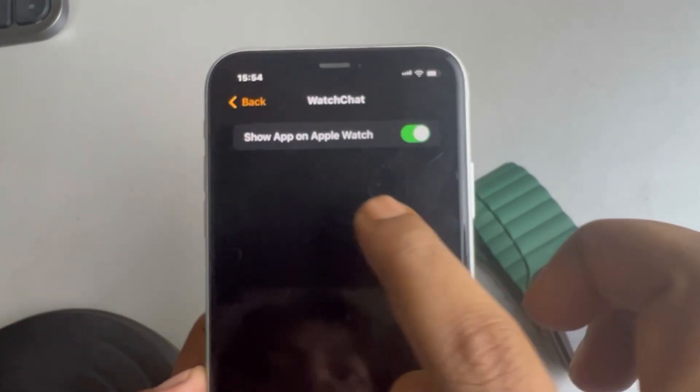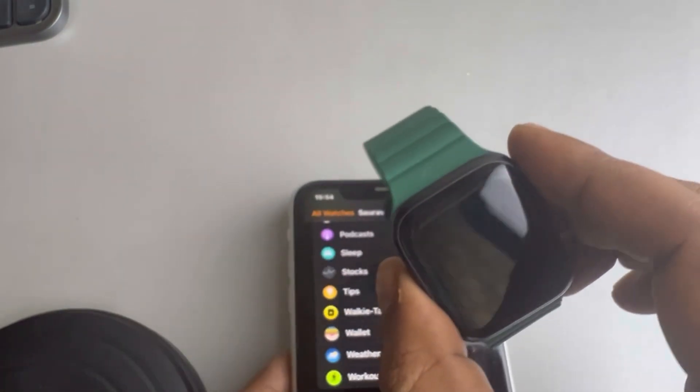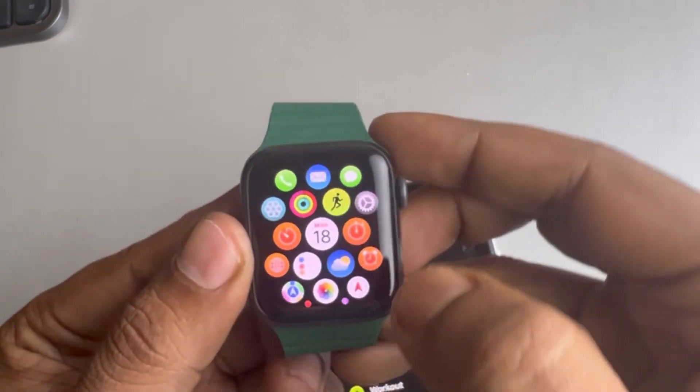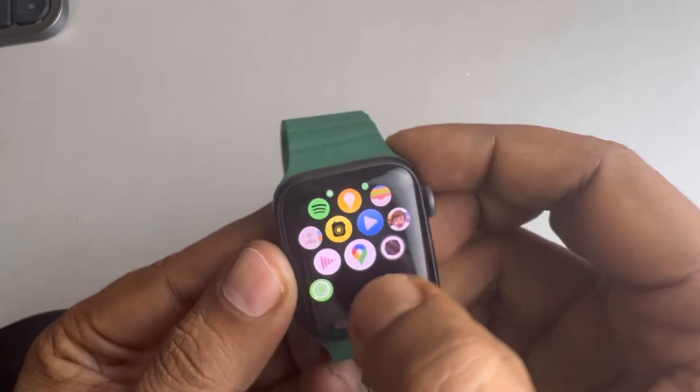Once installed, you can see it on your Apple Watch. Tap on it and you can see that 'Show on Apple Watch' is ticked. Press the digital crown and you will be able to see that app there as well.